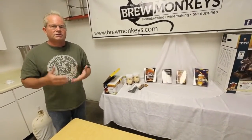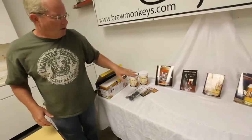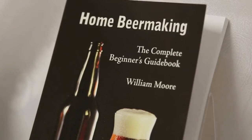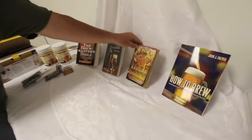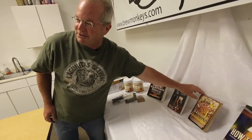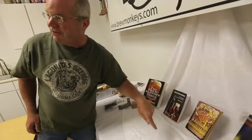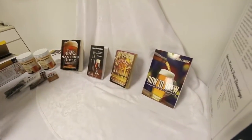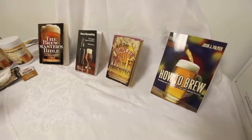To help you understand all those stages, you may want to get a resource. There are great books available at homebrew shops, such as the Brewer's Master Bible, Home Beer Making by William Moore, and The Complete Joy of Homebrewing by Charlie Papazian — this is my original copy from home, as useful now as it was 20 years ago. There's also How to Brew by John Palmer, also an excellent book. All of these can be found at Brewmonkeys and any homebrew supply store here in Cincinnati.